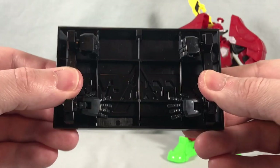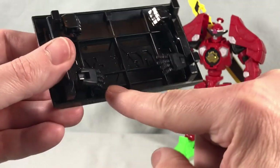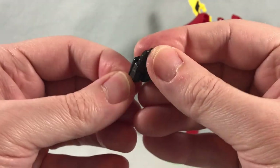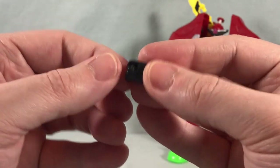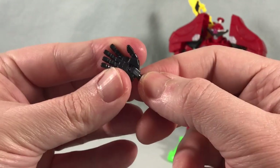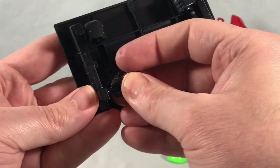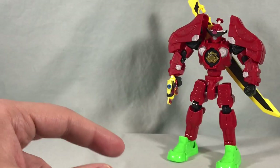The stand has little side pegs that are a convenient place to store the extra fists. You get a closed set of fists and also open palms, which are really cool. If I take one off, you can see it has a ball joint but also a swivel so you can rotate the hand up 90 degrees — like a stop pose. It's not just an open hand for posing; you can turn the palm 90 degrees in either direction, which I think is kind of cool.